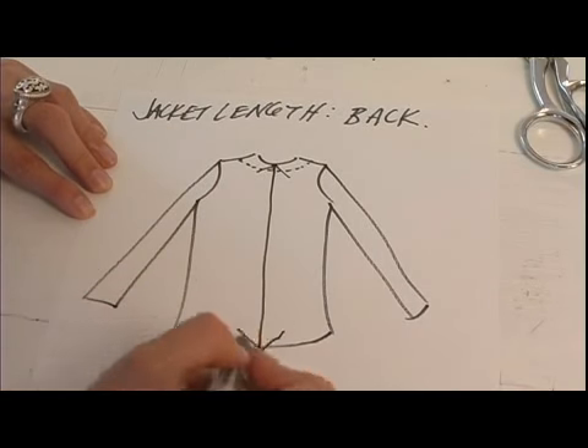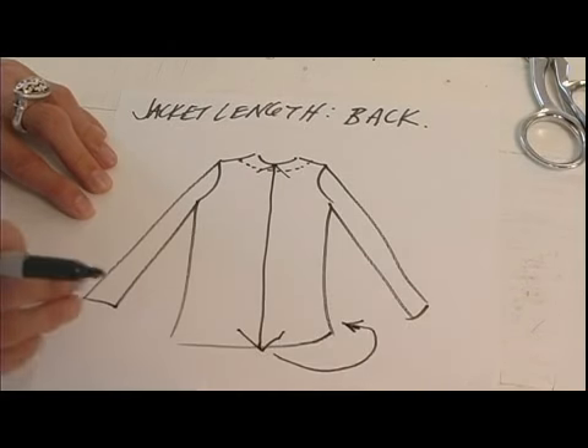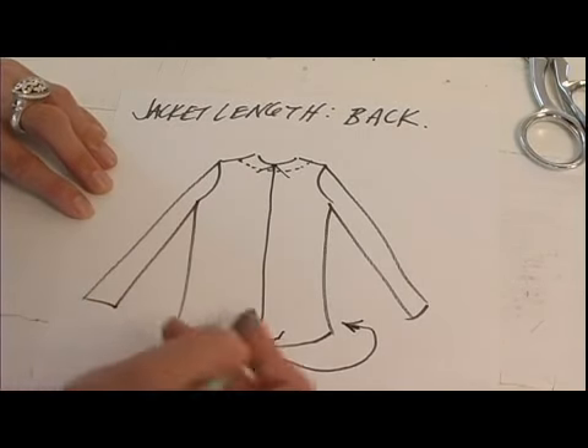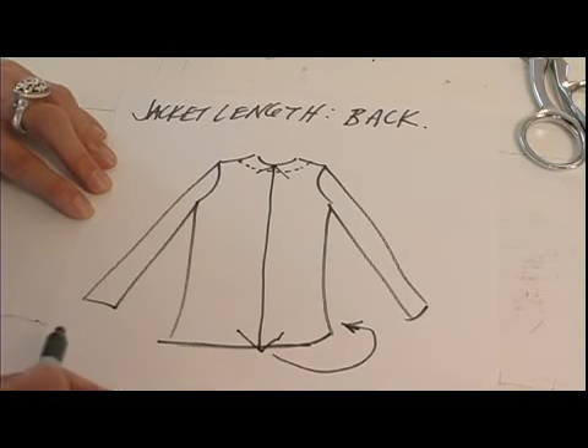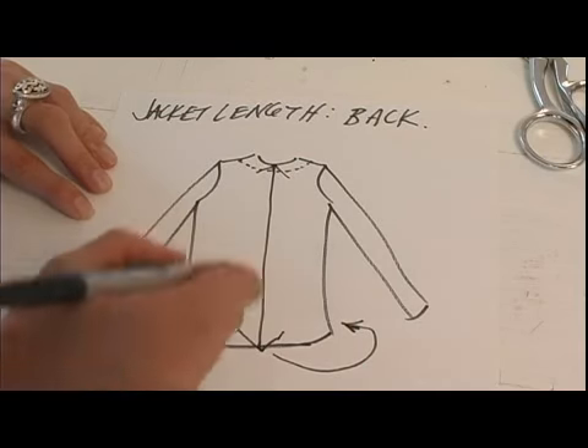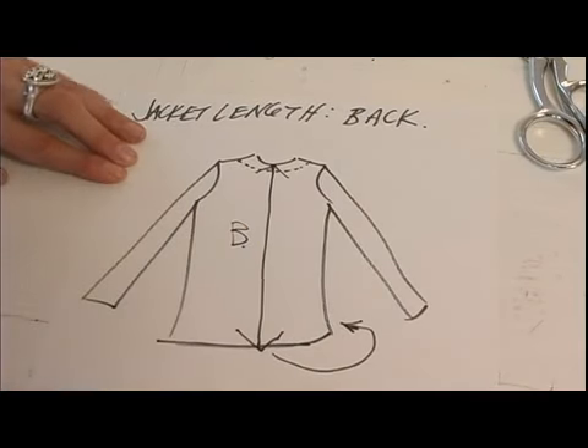That desired length will match whatever was on the front, because this is going to be a straight line — and that's how you get your back measurement.